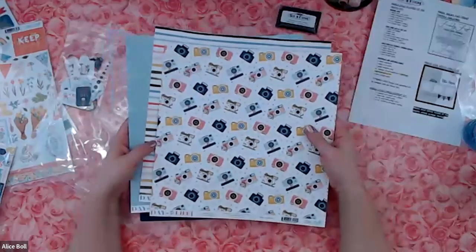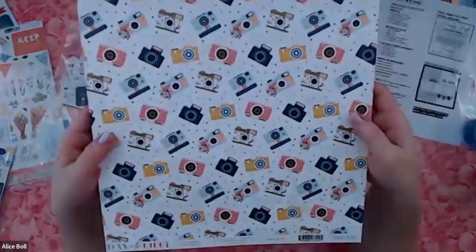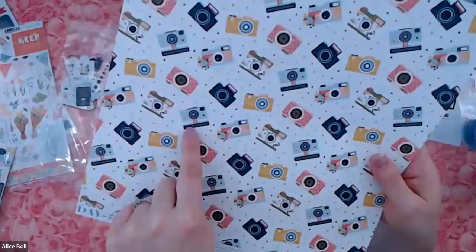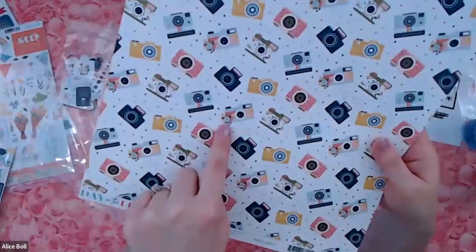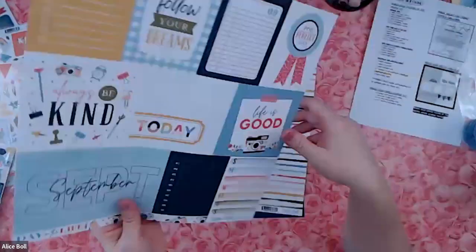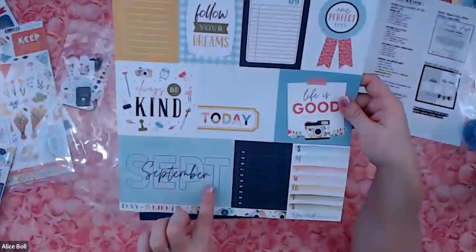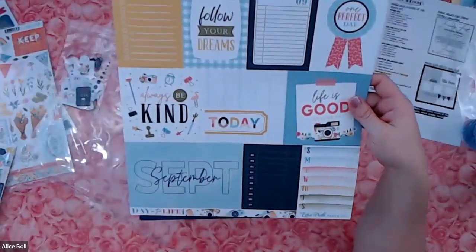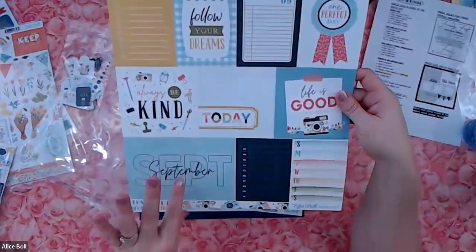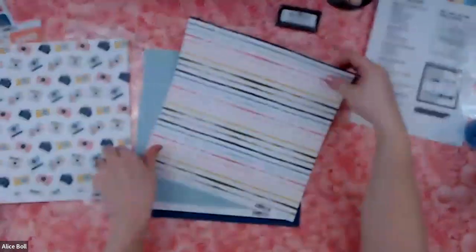Three sheets of patterned paper. The first one has these delicious cameras all over it — some of them look like old Polaroids, some have a little flower embellishment, some have florals right on them. So cute! And then it's a cut-apart sheet — it says September, so it's the September cut-apart sheet. Looks like they may have every month in this collection. And there's a nice rainbow stripe, and this one is July.